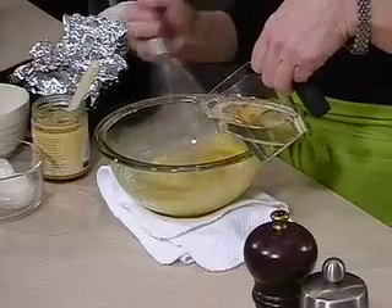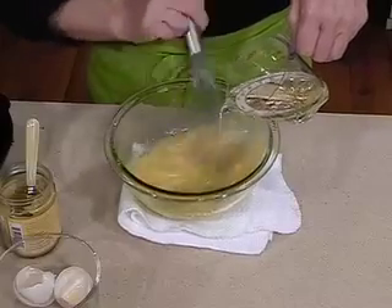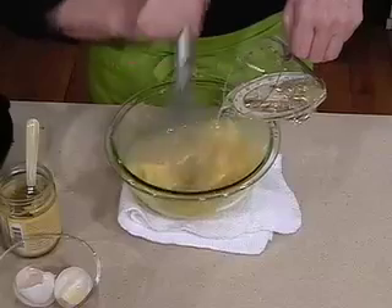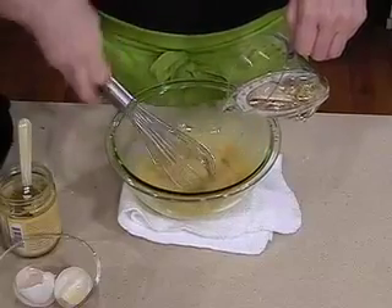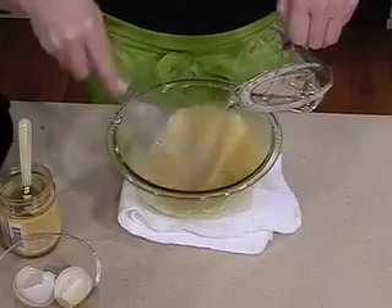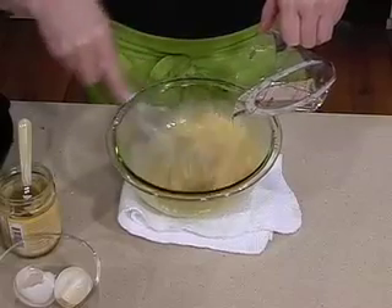Add the oil very slowly until you see it start emulsifying — it'll get thick and creamy. It's not going to get as thick as mayonnaise, because we want it more as a sauce. The mustard also helps it emulsify, so just slowly add your oil and continue to whisk the whole time. Once it starts to get thick, you can add the oil a little bit faster, but you don't want to do it too quickly or it may cause it to break.